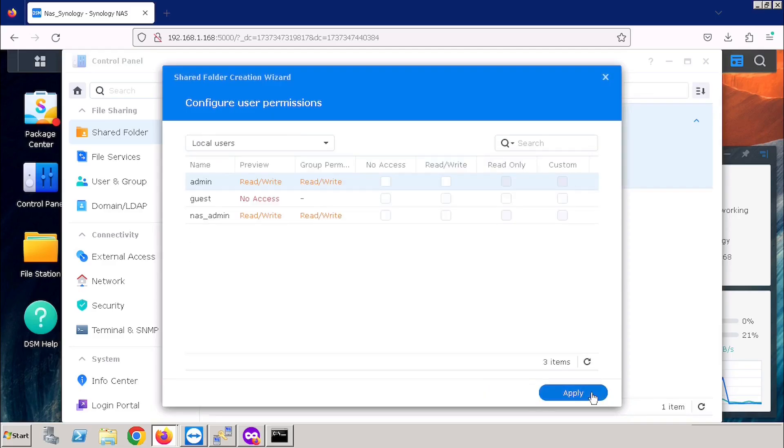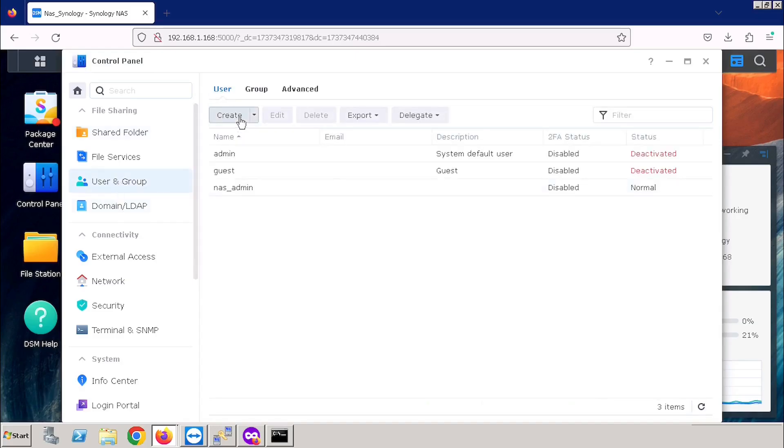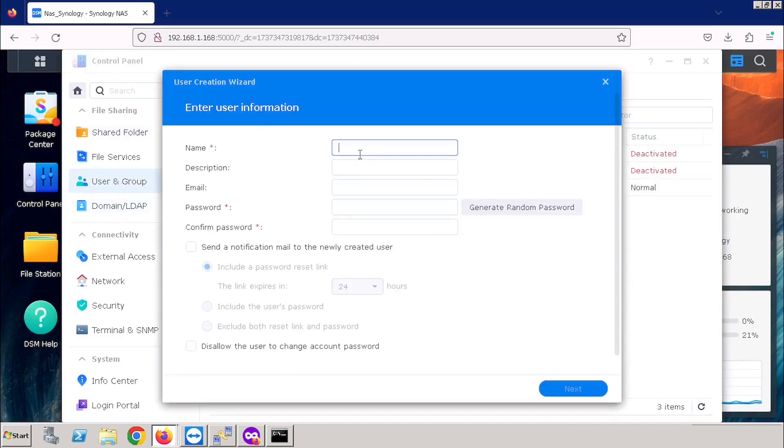Here we need to give permission to users for accessing the folder. I am selecting Admin, then pressing the Next button. For creating users, we need to select Users and Group, then create and enter the user details. Here I am not using the email ID, then entering the password.